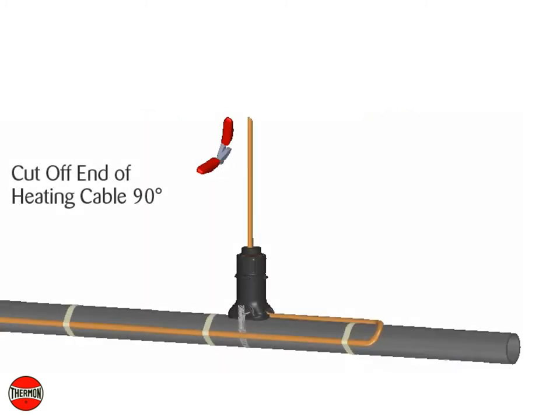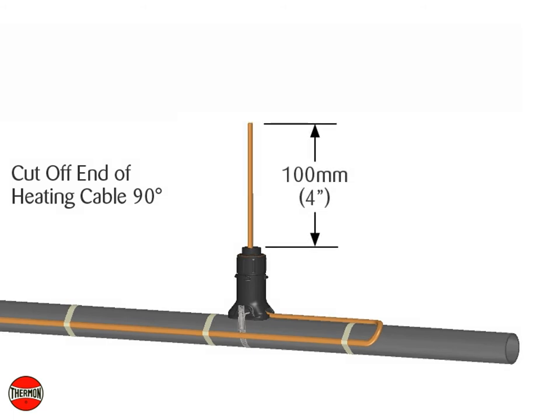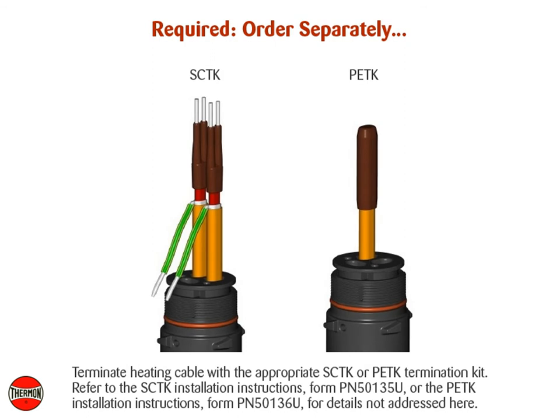Cut off the end of the heating cable at a 90 degree angle. Leave a minimum of 100 mm or 4 inches for heating cable termination. Terminate heating cable with the appropriate SCTK or PETK termination kit. Refer to the SCTK installation instructions Form PN50135U, or the PETK installation instructions Form PN50136U, for details not addressed here.